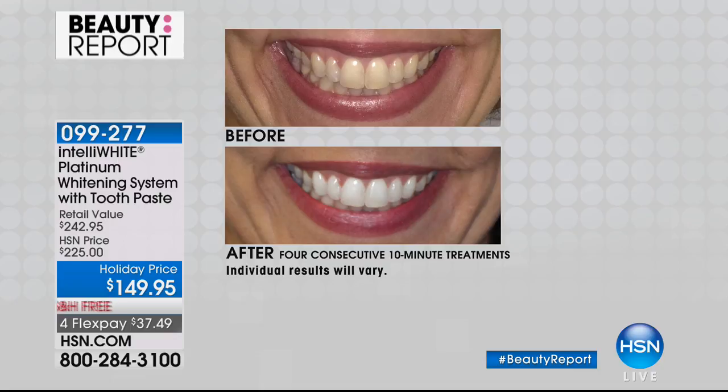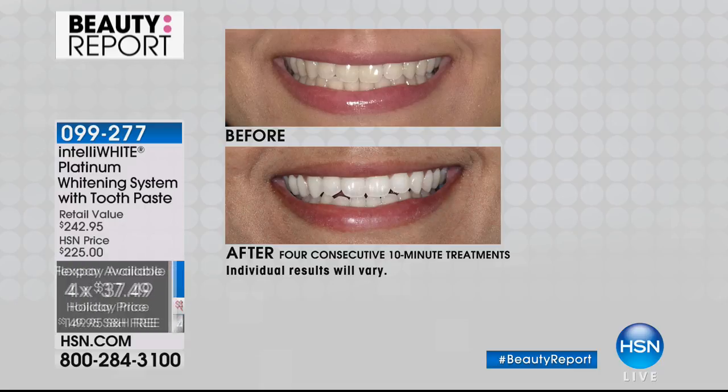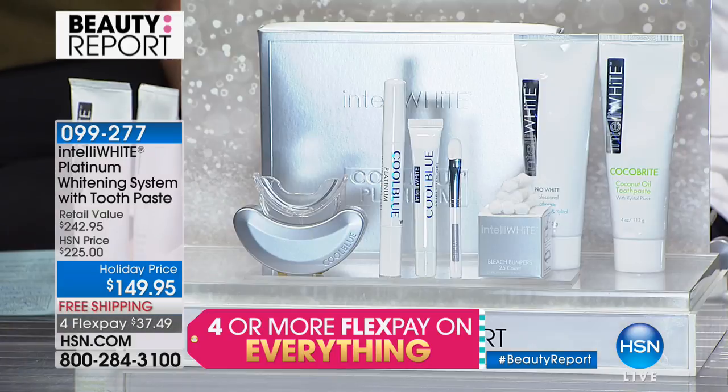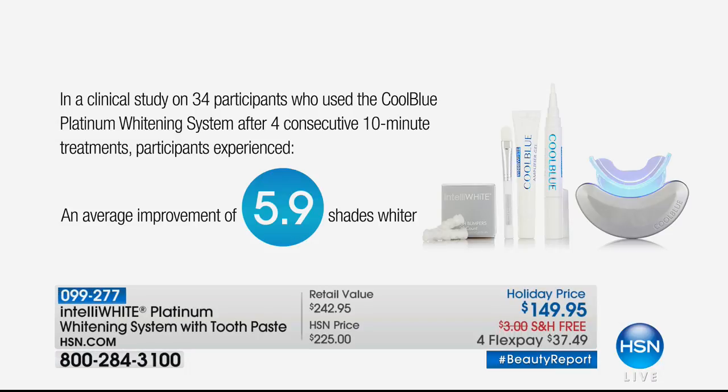The system retails for $242. We're taking almost $100 off — for $37.49 here. Four 10-minute treatments get you 5.9 shades lighter, the same as you'd get at the dental office where you'd spend $500–$800, with the sensitivity. And you only get a one-time treatment at the dental office. You own this light forever — it's a one-time buy. All you do is paint on two solutions, patented to IntelliWhite, turn the light on, and go bake your Christmas cookies.